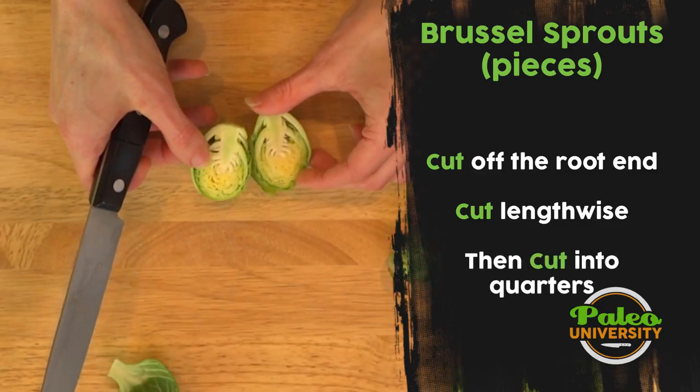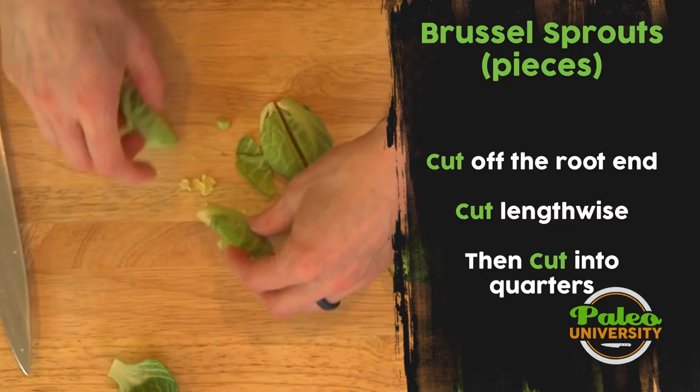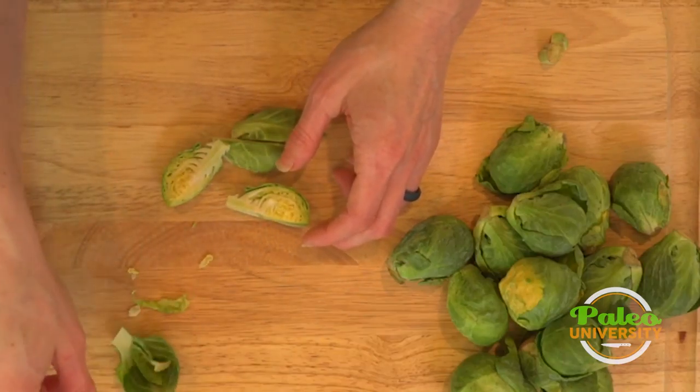You see it looks like that on the inside. Flip it over, cut into quarters. These leaves that come off I'm going to keep and roast them up with these Brussels sprouts — or however I'm going to cook them this week — because these leaves are really good too.